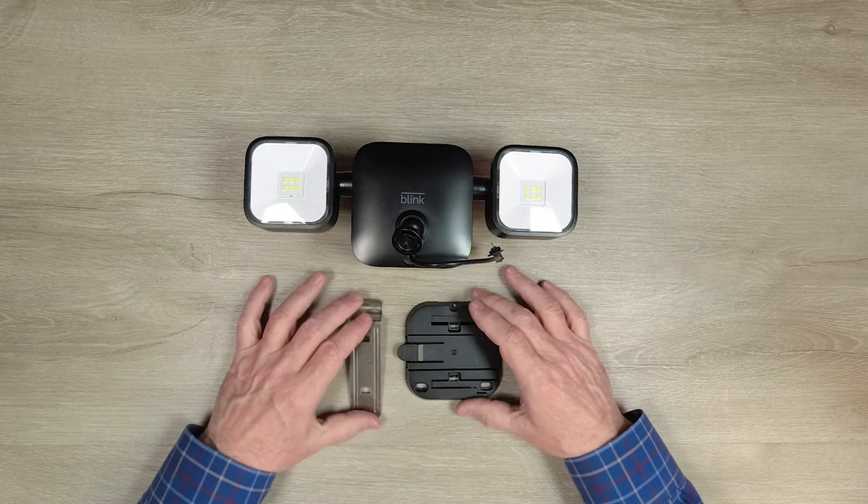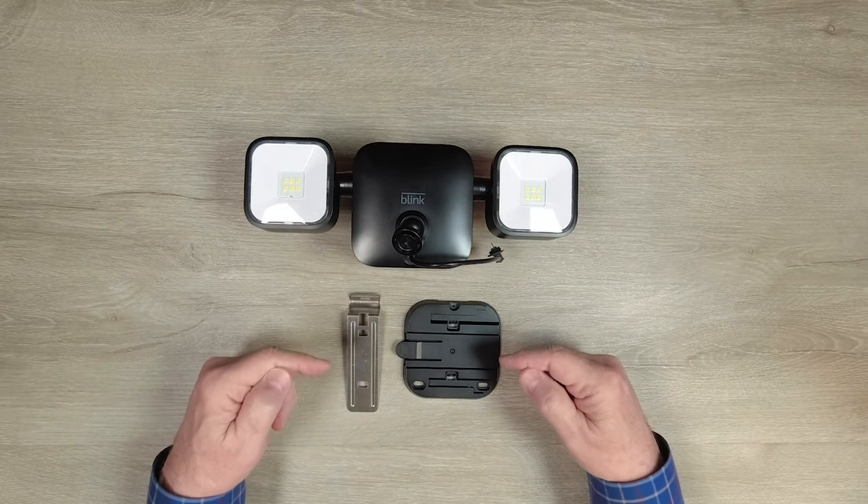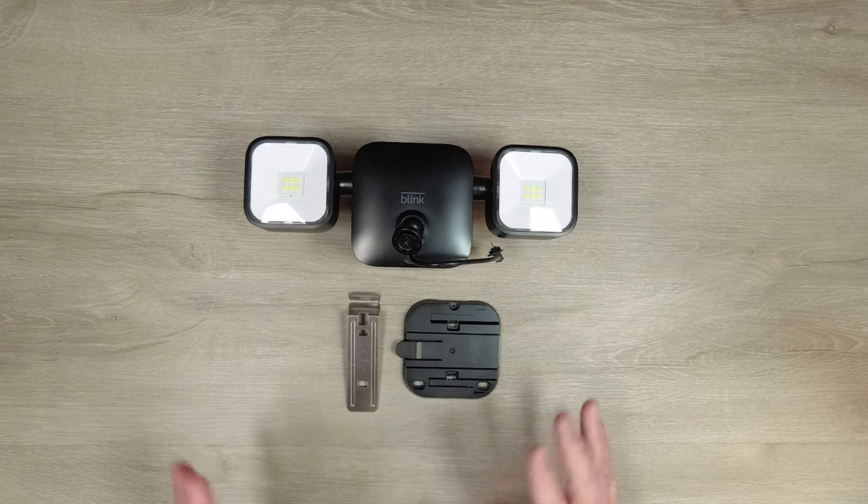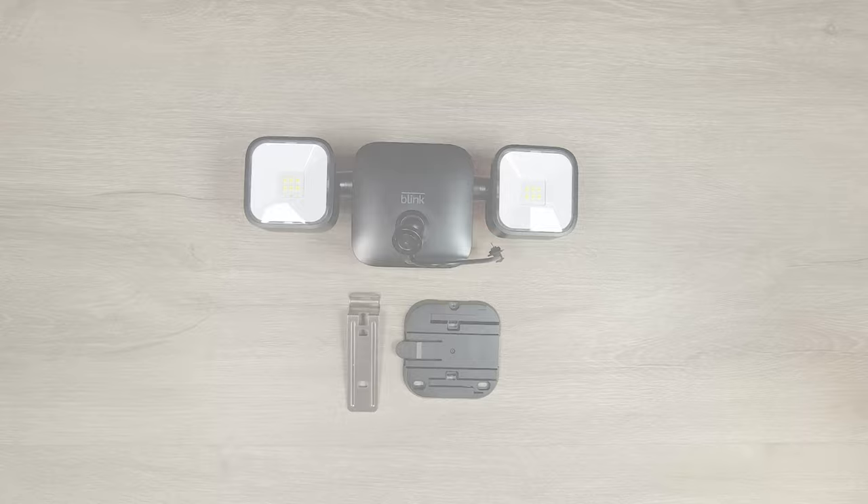Those three components will get you started. I timed it once — it took me less than five minutes to get the bracket mounted, the camera mount on the bracket, the camera installed, and the system powered up. Very simple installation.